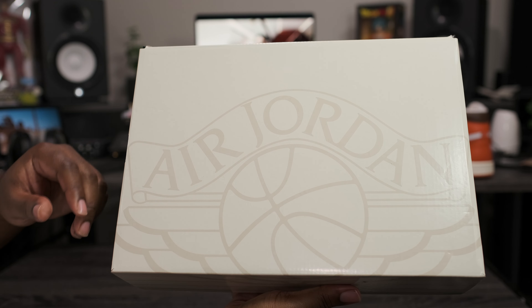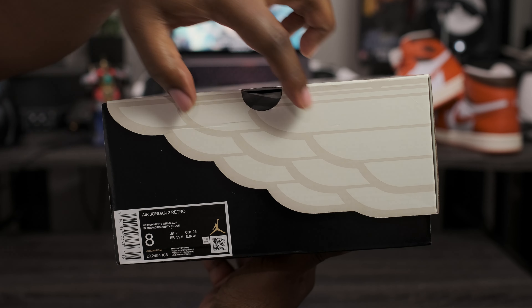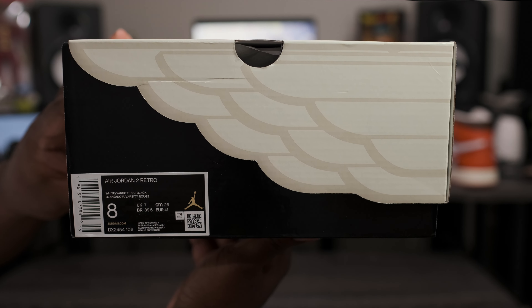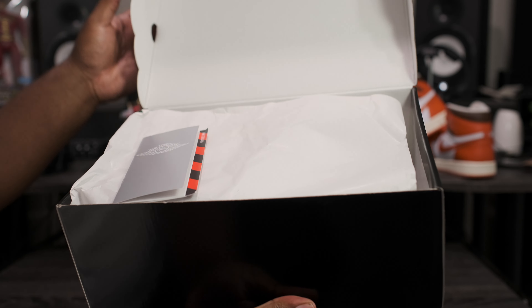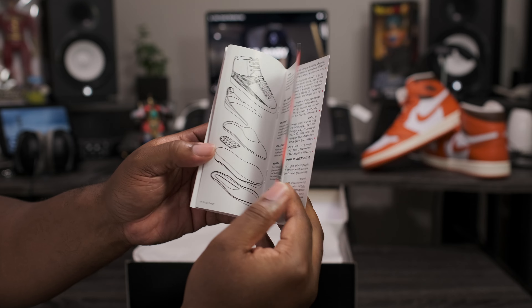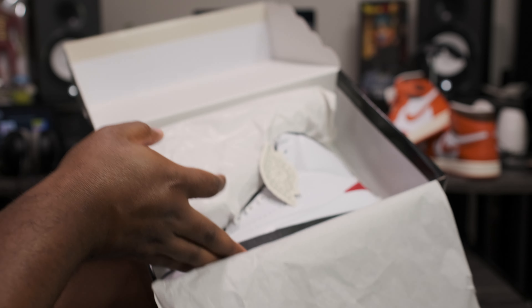We have a black and white box with the Air Jordan 1 wing logo right here on the top, and that Air Jordan wing logo wraps around the side of the box, which leads us to the front. Checking out the label: Air Jordan 2 Retro, white, varsity red, and black. Size 8 we're going to be taking a look at. Now let's go ahead and flip this lid up — it does come with an Air Jordan pamphlet showing you all the little design cues of the actual silhouette. Now let's go ahead and peel this paper back and get into the shoe.